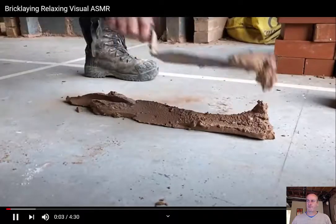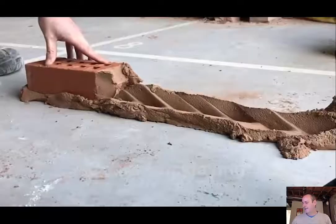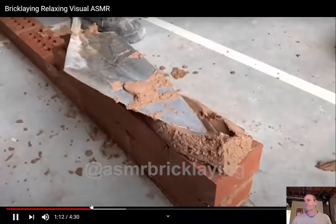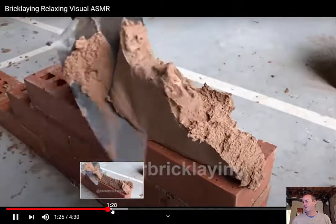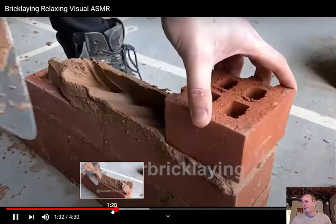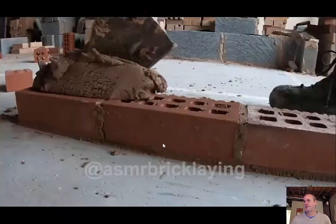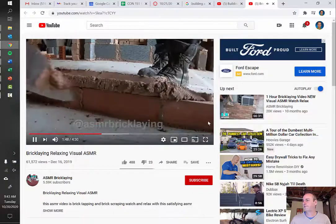The video demonstration shows the full sequence: placing the windrow — that triangular shape on top of the bricks — then doing the furrow, cutting the sides, placing the brick, and back-buttering — putting mortar on the head of the brick to ensure mortar at the joint between two adjacent bricks. Then cleaning off the sides and joints and repeating the process.